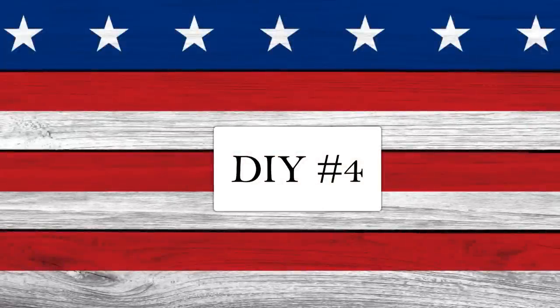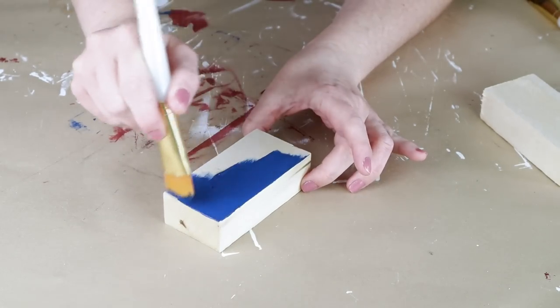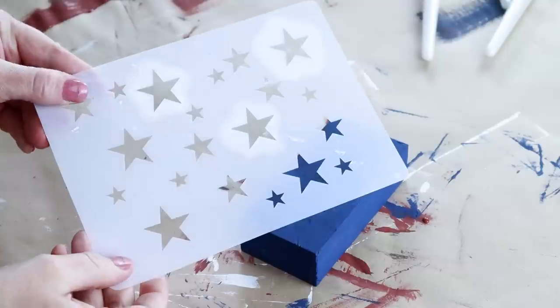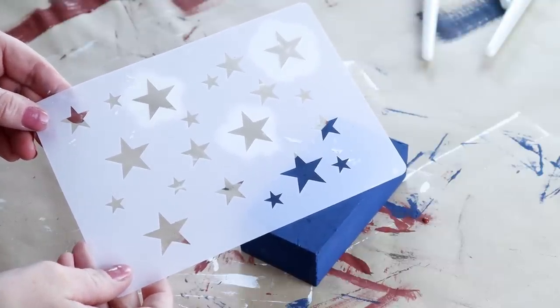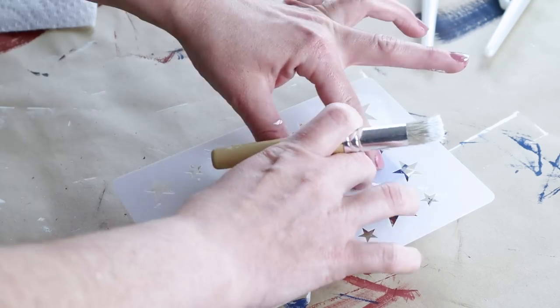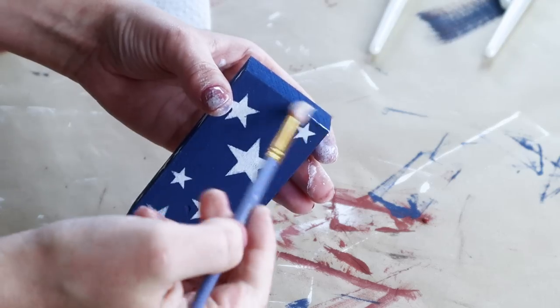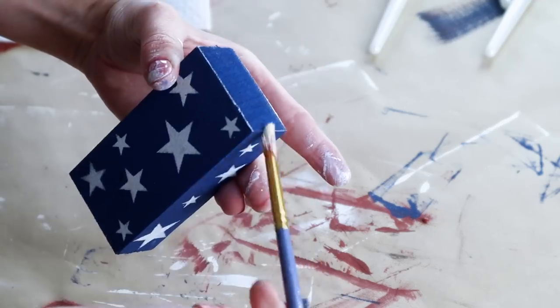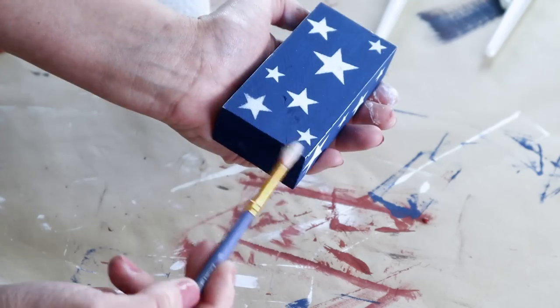Now for DIY number four, I'm using three wood blocks from Hobby Lobby — two a little bit taller than the third — and also a small wood frame from Michaels. For the first wood block I'm painting that with my nautical color chalk paint. Then once the paint was all dry I'm using a stencil that has a bunch of stars on it, placing it over top of the wood piece and stenciling the stars using my Waverly paint in plaster on a Dollar Tree stencil brush. I moved the stencil around in different places on the entire block so I would have stars on all of the sides, then used some of that same plaster color to distress all of the sides of the block.